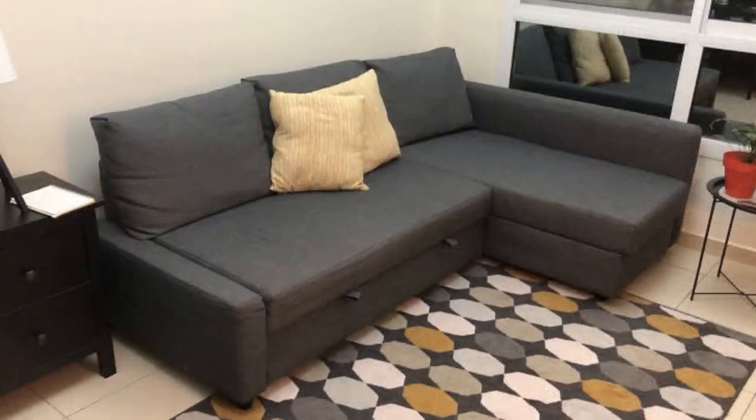Hi guys! So today we will be reviewing the IKEA Freeheader Sofa Bed.